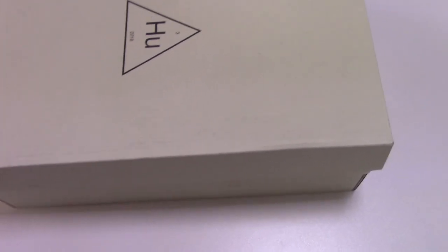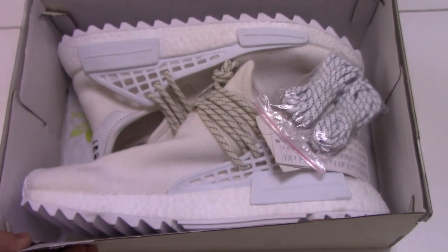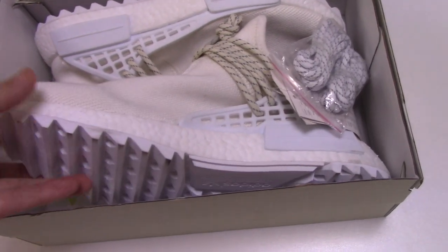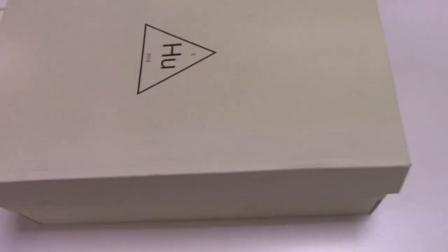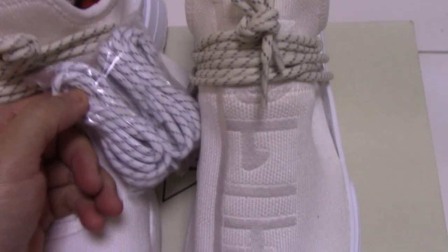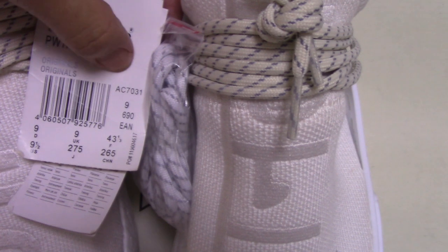So now let's come to the shoes to see which shoes I got for you today. This is the all-white one — many people were waiting for this pair and now we are ready to ship. If you want this pair, please come to my website to order. It comes with tissue paper printed with the original logo, and the Human Race always comes with another actual shoe lace here.